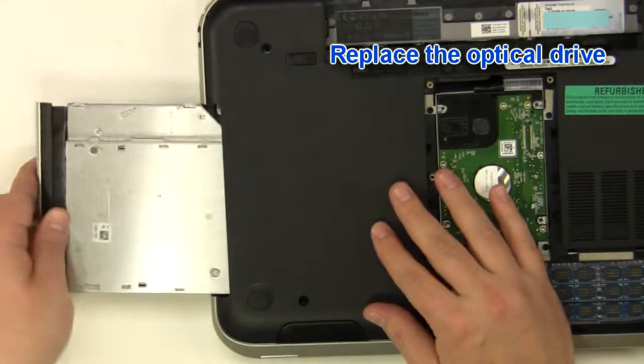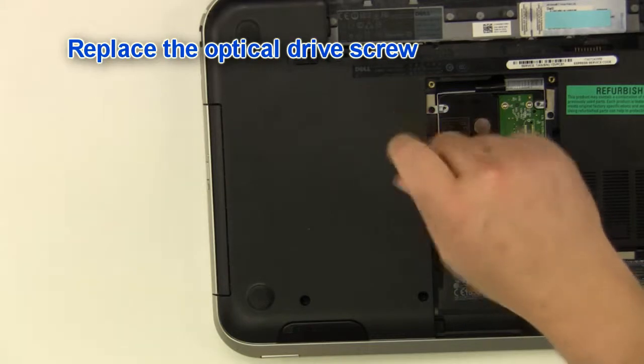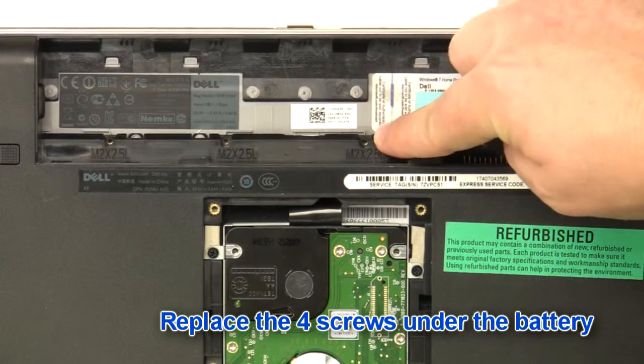Replace the optical drive. Replace the optical drive screw. Replace the four screws under the battery.